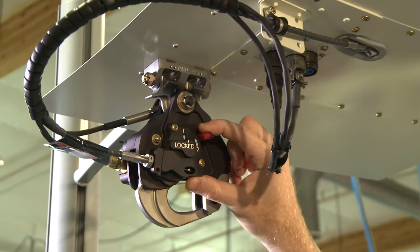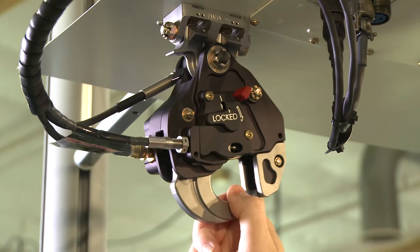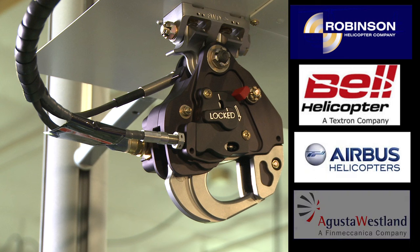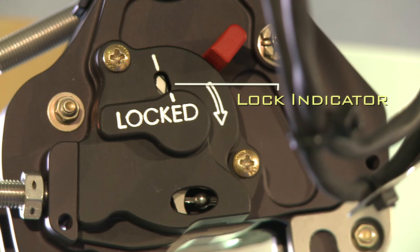The R66 kit features our latest generation Talon keeperless cargo hook. It's the same hook that's used on our other Robinson kits, as well as kits for Bell, Airbus helicopters, Augusta Westland, and other aircraft. It's designed to handle lots of load ring sizes and styles while reducing drop load incidents. For added safety, a locked indicator window on the side of the hook gives ground crews an easy way to confirm that the hook is locked.